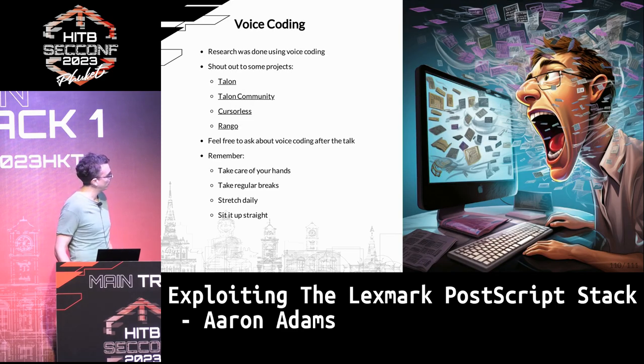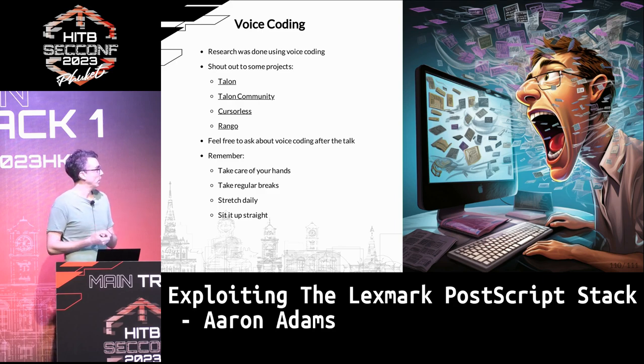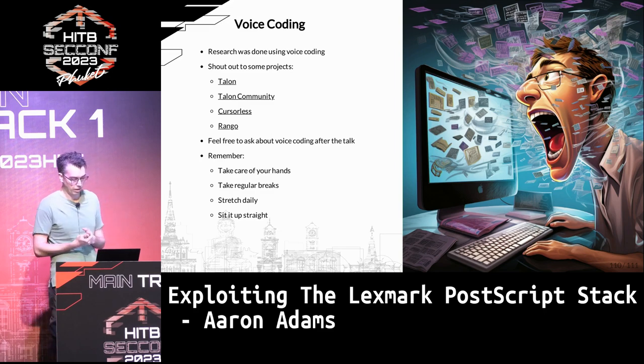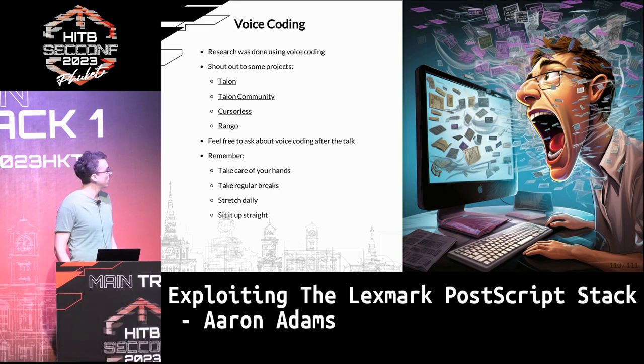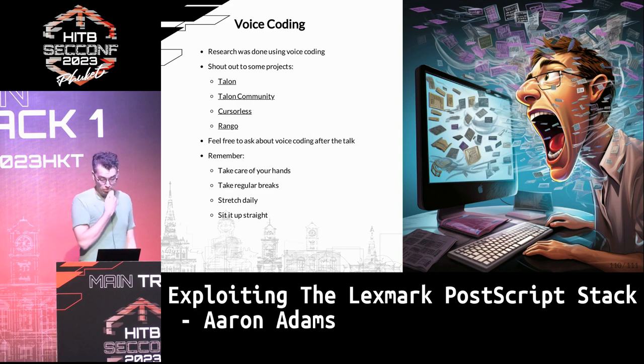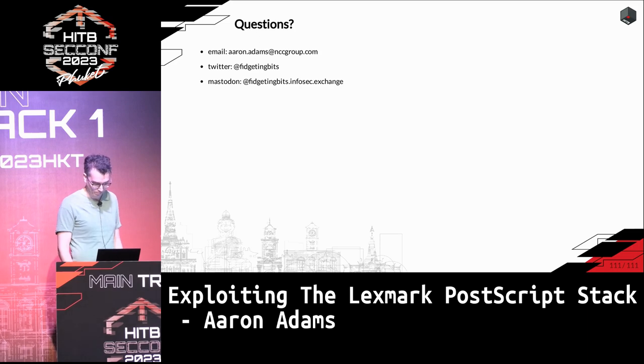One totally unrelated note: I do all of my research with my voice and don't usually use a keyboard or mouse at all, and I'm still able to do my work. I just wanted to give a shout out to the tools that allow me to do that, because it's a lot harder than using keyboard and mouse. It's also a reminder — especially if you're new — that sitting in front of a computer for 25 years takes quite a toll on the body. Take care of yourself: sit up straight and stretch.